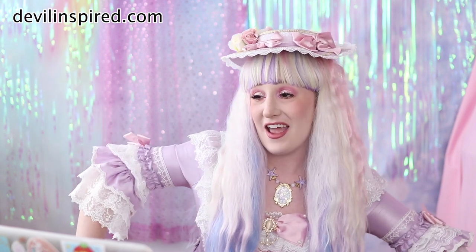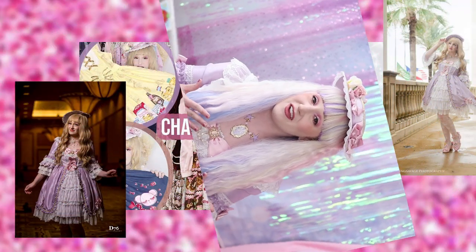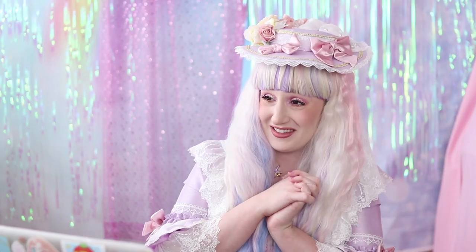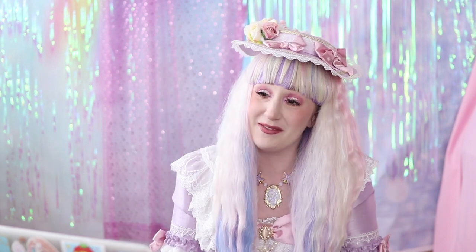I'm wearing this coordinate from Devil Inspired, and I know it's strange of me to be giving coordinate advice considering I've only worn this dress like one or two ways, but I really like the ways that I've worn it. I really like wearing it with this hat and being complete. There's no shame in wearing the same coordinate multiple times if you really, really love it.